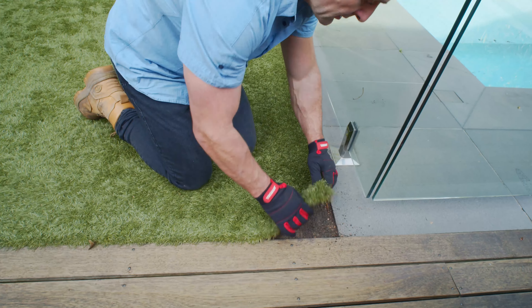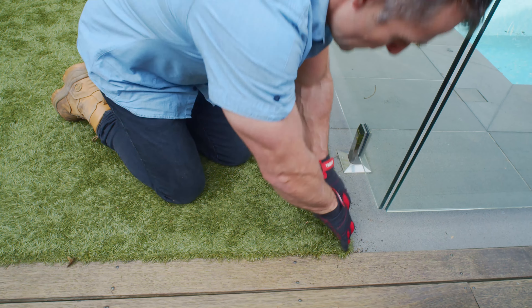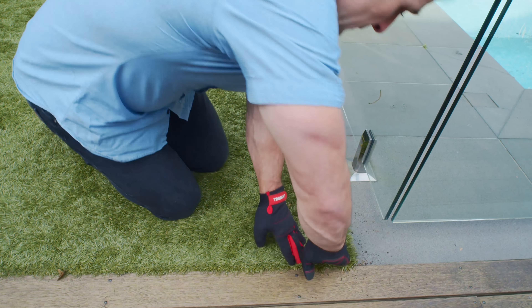We eliminate any weeds that have sprouted, maintaining a pristine, weed-free lawn. Any uplifted turf is carefully tucked back.